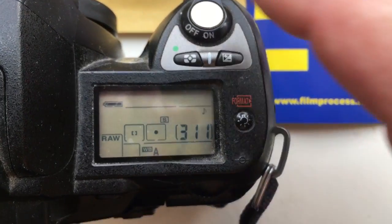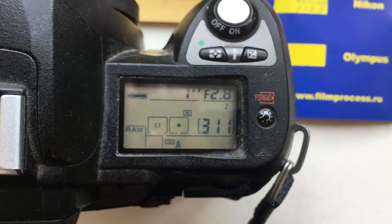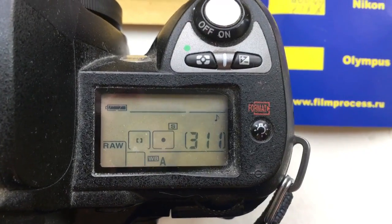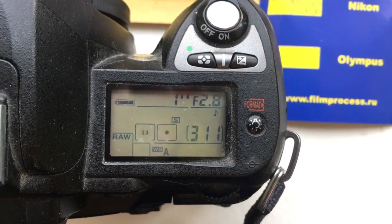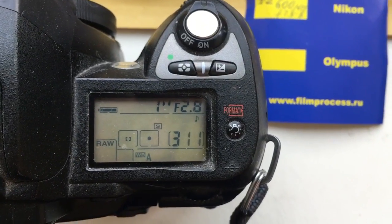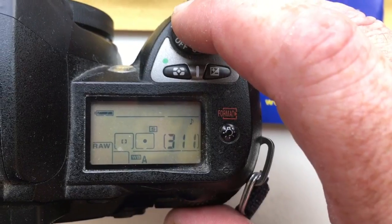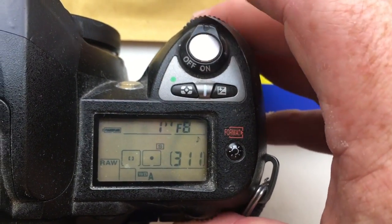Hello William, this video is about your adapter T2 Nikon with programmable chip Tendaleon. It is pre-programmed with a focal length of 600mm and an aperture range for your experiment of 2.8 to 18.